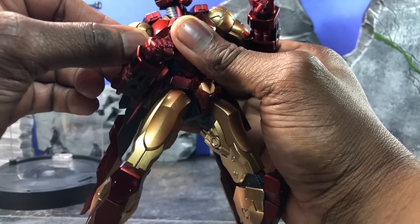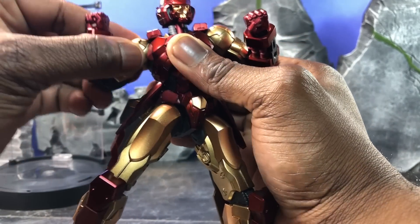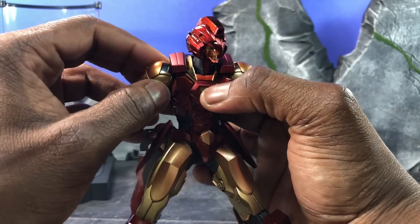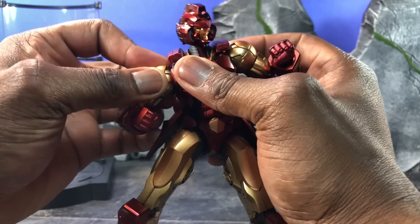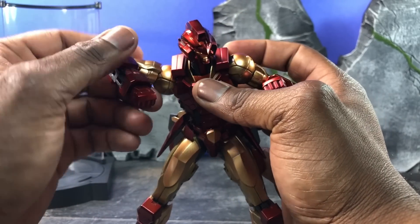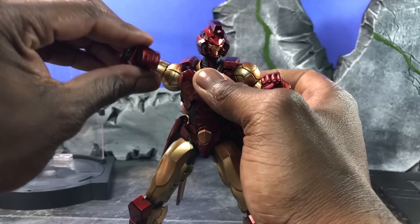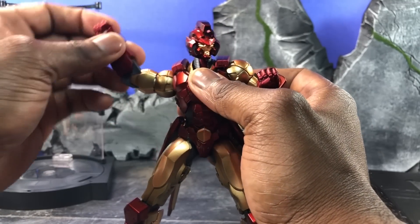The arms rotate on a ball joint that rotates around in a near 360 degrees. There's only one issue — the shoulder plate actually folds in when you're rotating the arm up. You really have to be careful: to get the arm to come up, you need to rotate it in and then rotate down, that way you can get pretty far up. There's a bicep swivel, the arms are double-jointed — it's really nice.